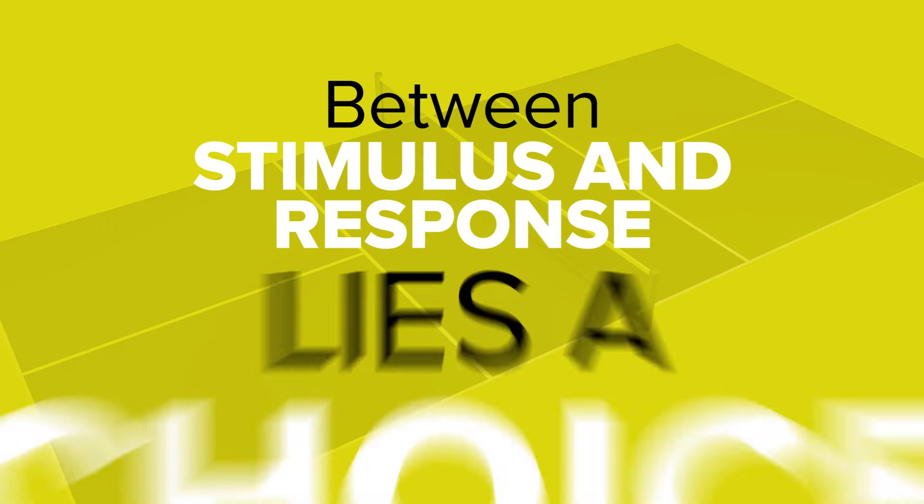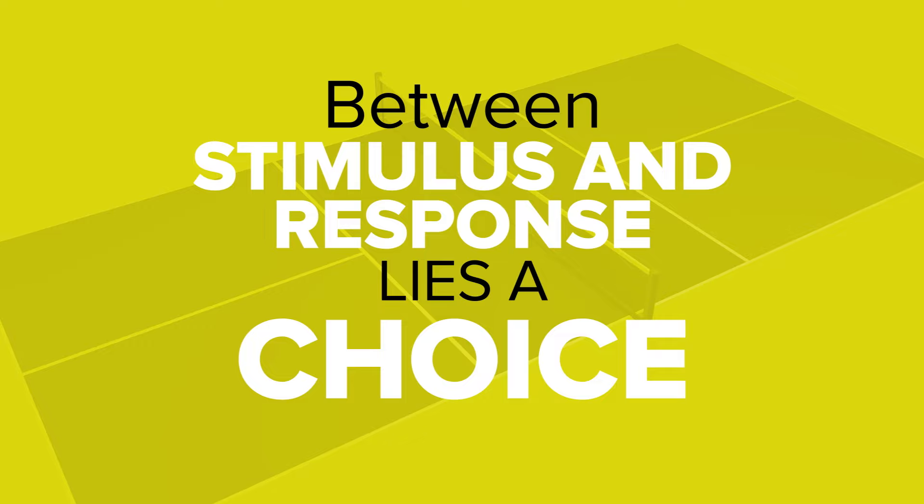There's an expression I really like to use when I'm teaching because it relates a lot to how people react to the ball and make decisions. Between stimulus and response lies a choice. Think about that for a moment.